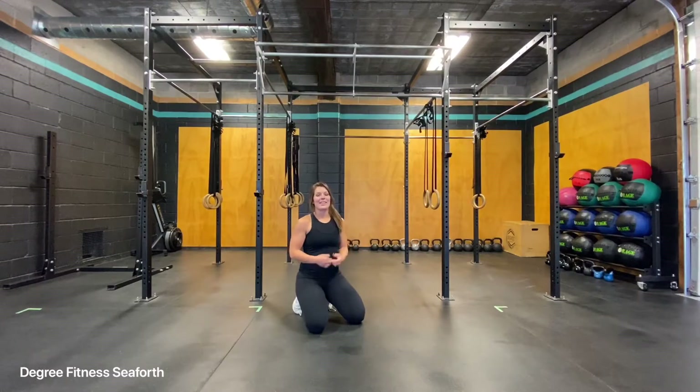Plank shoulder taps. This is a bodyweight exercise that's going to target your shoulder stability and really have a tremendous positive effect on your core strength.